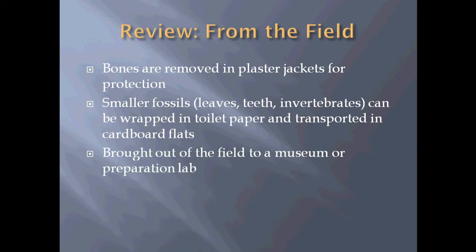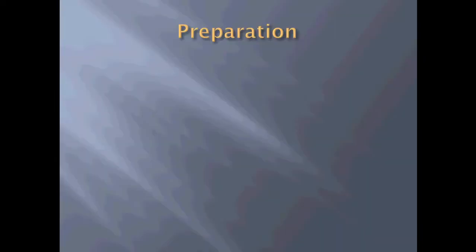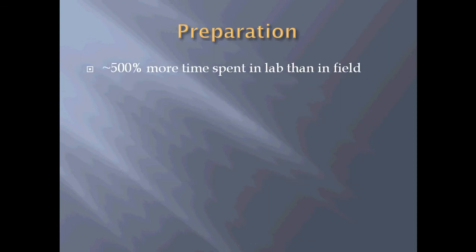When fossils are brought from the field, they're taken to a museum or to a preparation lab. Preparation is lab work, and in general we spend approximately 500 percent more time in the lab than in the field. Say it takes three weeks to remove a leg bone from the field — it could take one, two, or three months to prepare that leg bone. And that's not a whole dinosaur, that's just one leg bone. Lab work takes a very, very long time.